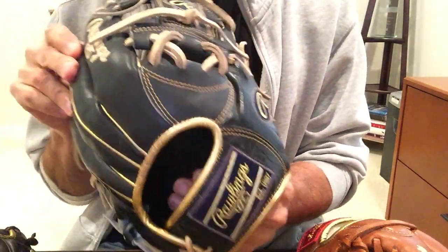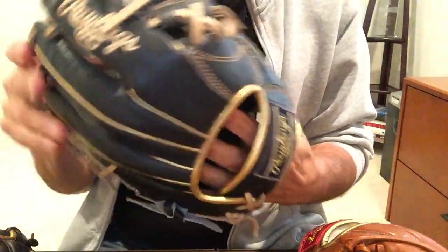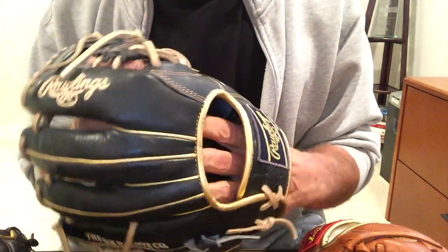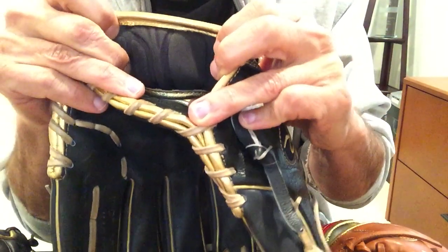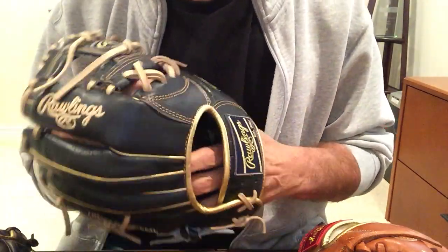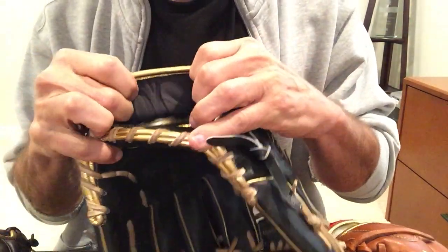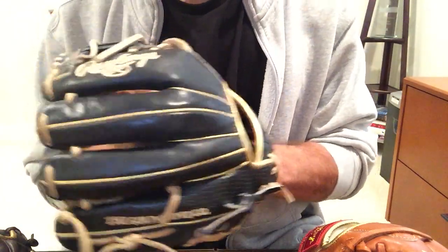The inside palm on the Heart of the Hide is a cowhide lining — again, a little bit coarser, not as smooth as the Pro Preferred or the Gold Glove. The wrist lining is different as well — it's a synthetic thermoformed pad, as Rawlings calls it. Whereas on the Pro Preferred or the Gold Glove, you'll get a wool lining. Some guys don't really like the wool lining; they feel like their hand sweats a little too much and they prefer the thermoformed pad. It's a nice glove — light, flexible, very responsive.